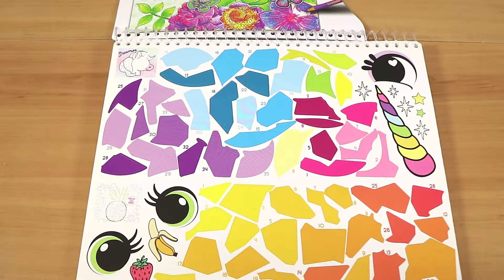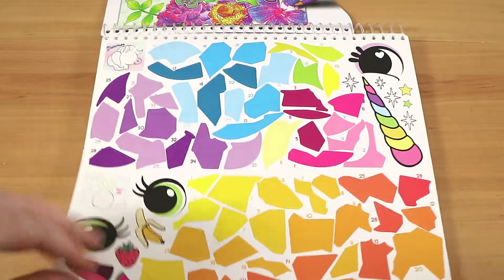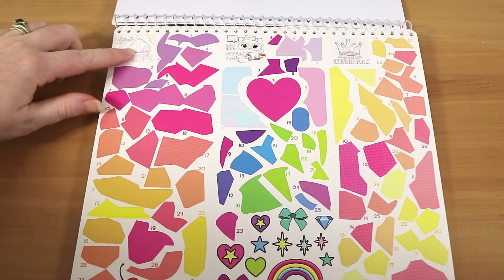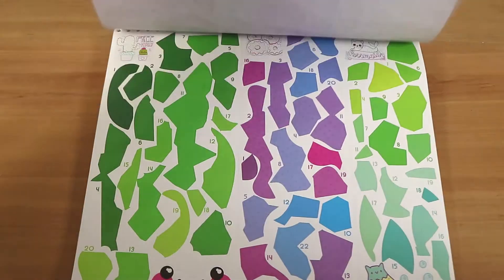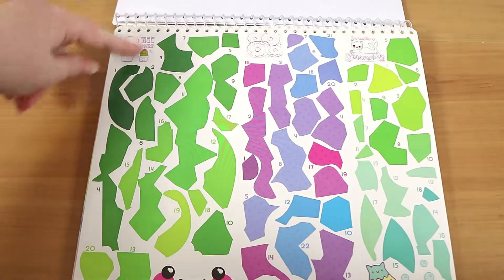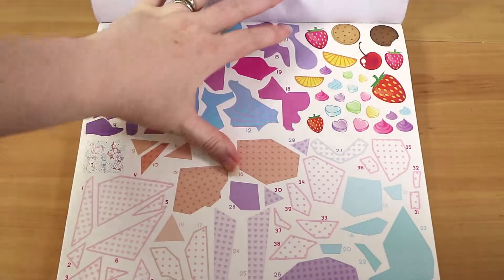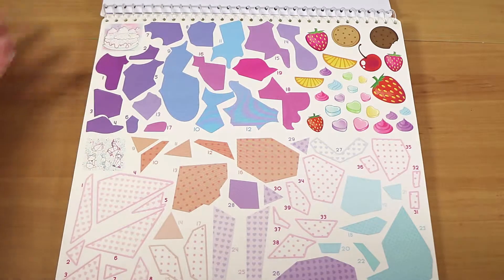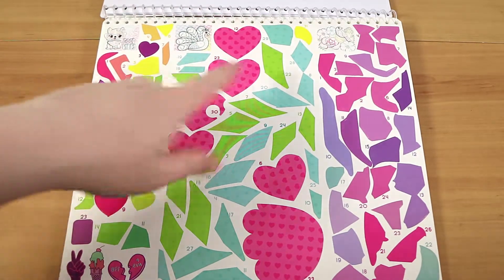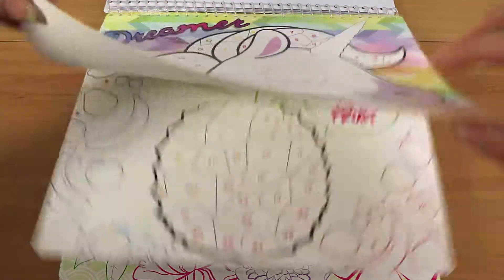We're going to do a flip-through so you can see it all, and then we're going to complete one of them. They've got a unicorn, a pineapple, a butterfly, an owl, some sort of cupcake, a kitten, a crown, an invisible crown — interesting — then we have a free hugs cactus, donuts, a mermaid — or 'permaid' — a dog, a peacock, another bird, and flowers.